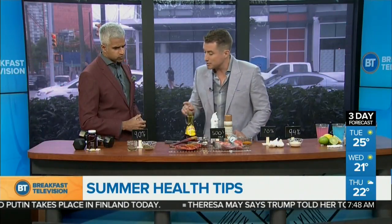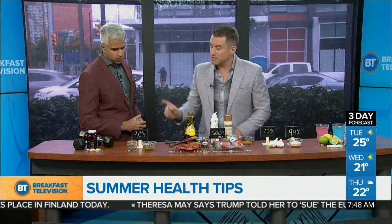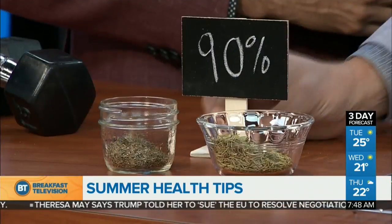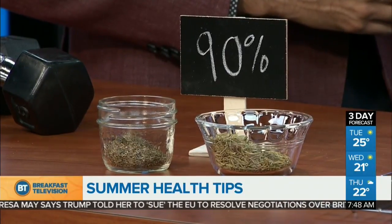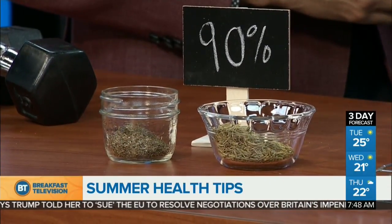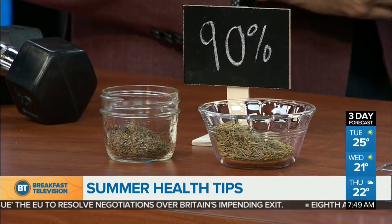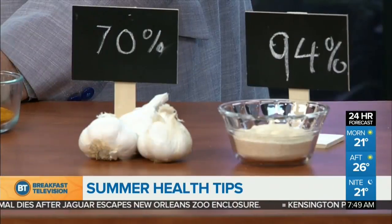Another tip: use spices. These protect against HCAs. Rosemary and thyme — the Scarborough Fair herbs — protect by up to 90% when used on grilled meats. Fresh garlic and onion powder will protect between 70% and 94% when added to a marinade or right on top of grilled meats. So these spices are actively protecting against cancer and oxidative stress in the body.